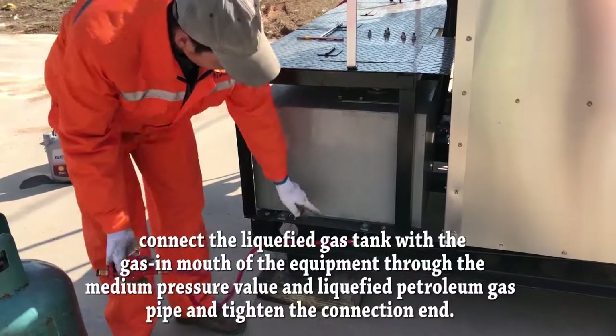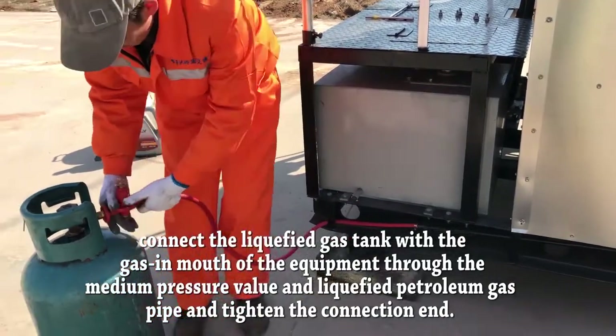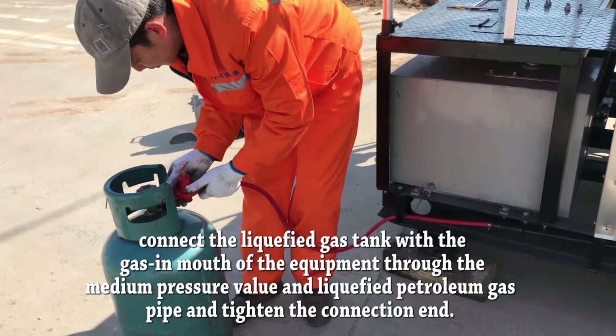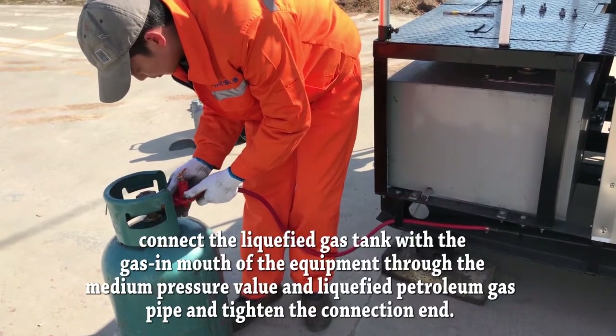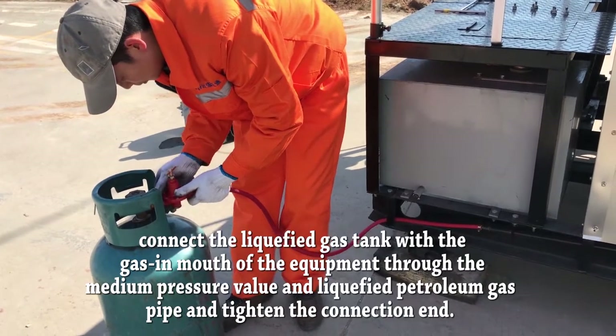Connect the liquefied gas tank with the gas inlet of the equipment through the medium pressure valve and liquefied petroleum gas pipe, and tighten the connection end.